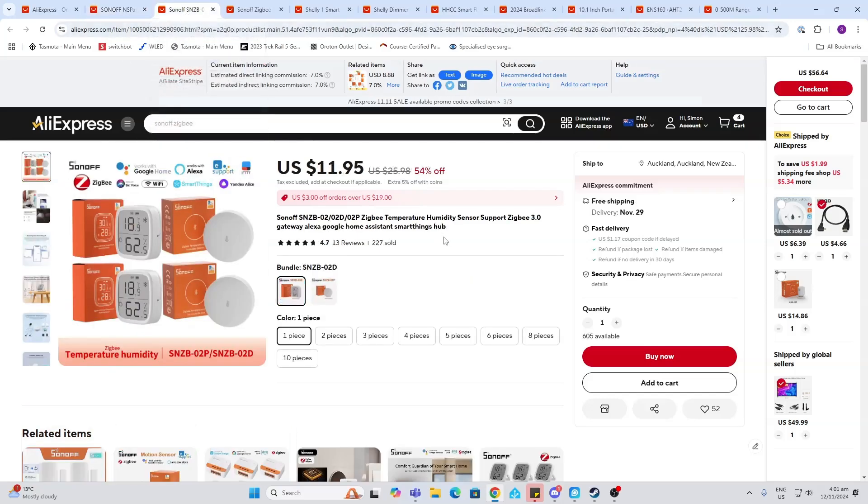Next up, we've got the temperature and humidity sensor, which is based on the Zigbee protocol. I use these in the bathroom for controlling my fan to reduce humidity after a shower. We've got these at 54% off at the moment.